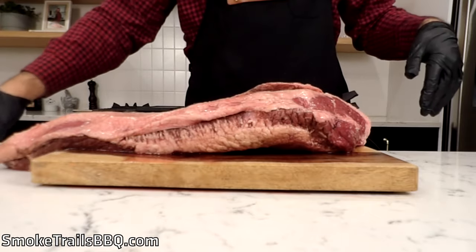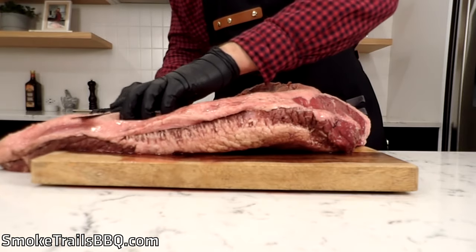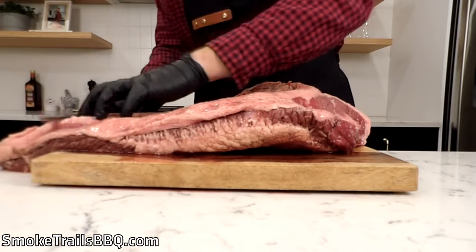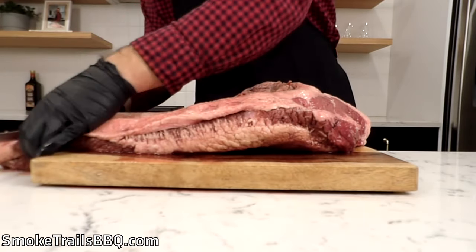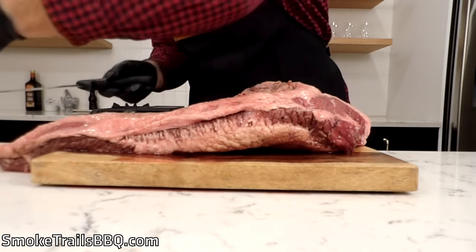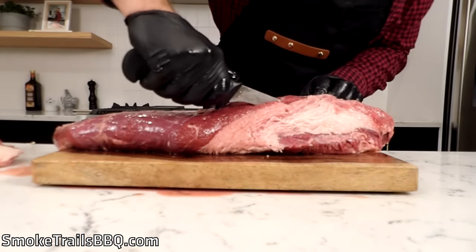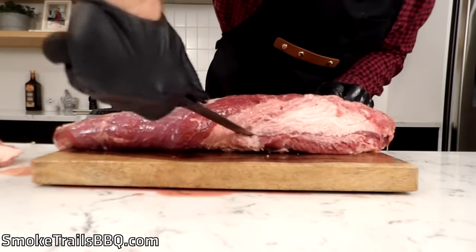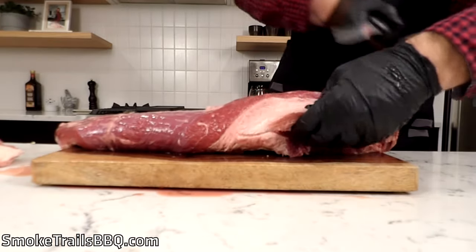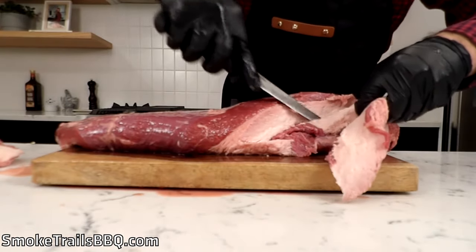Gloves are on. We're going to trim this fat cap down to a quarter-inch thickness on top. That's going to remove most of the fat and allow all the smoke and rub to penetrate further into the meat, making it much more flavorful. Plus a lot of people don't like a big chunk of fat on their brisket. There's always a really hard piece of fat that's pretty much inedible right under the point muscle where the point meets the flat. We're going to remove that, but try not to cut too deep because that fat also helps the brisket cook more evenly.